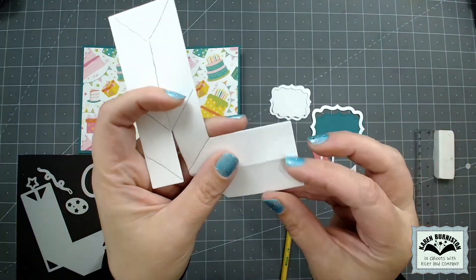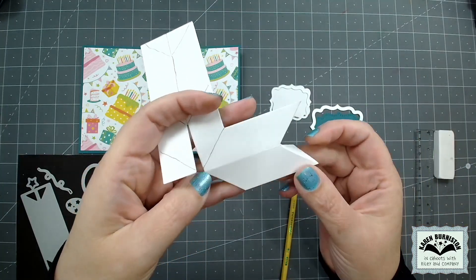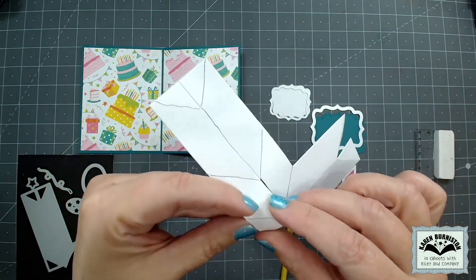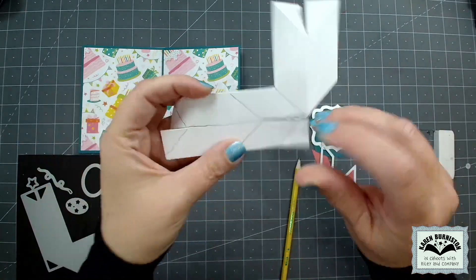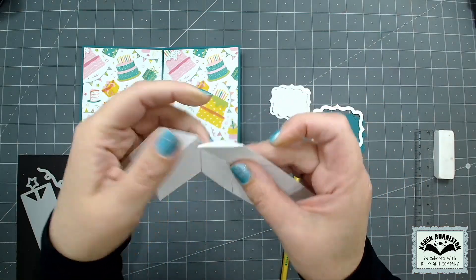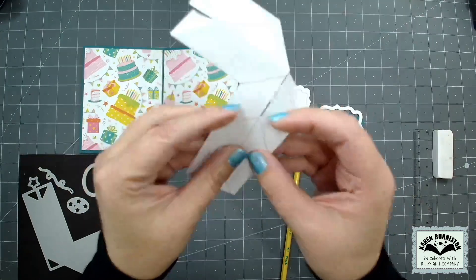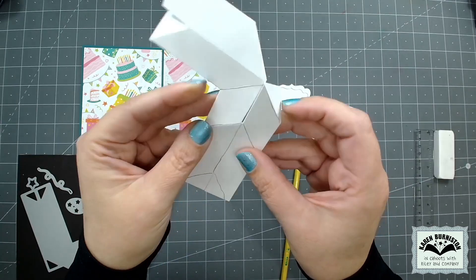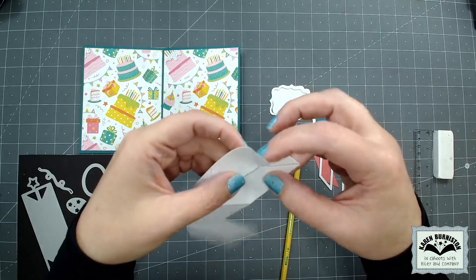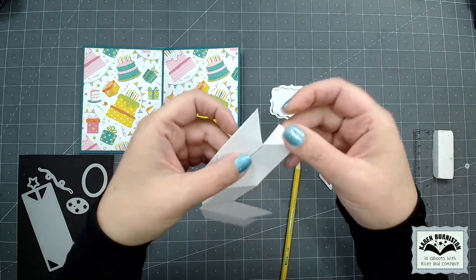On the L portion there's a mountain fold up the middle and mountain folds for the two little triangle tabs. For the other score lines, it doesn't really matter which way you fold them — they'll all get fixed when installed inside the card. I'm just folding away from myself because it seems to like that, but you could fold towards yourself. I'm going up the middle on this one and folding those little triangle tabs to the back, then bringing everything back out to flat.